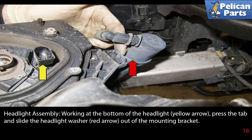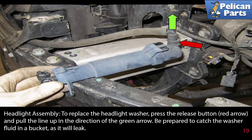Working at the bottom of the headlight (yellow arrow), press the tab and slide the headlight washer (red arrow) out of the mounting bracket. To replace the headlight washer, press the release button (red arrow) and pull the line up in the direction of the green arrow. Be prepared to catch washer fluid in a bucket as it will leak.